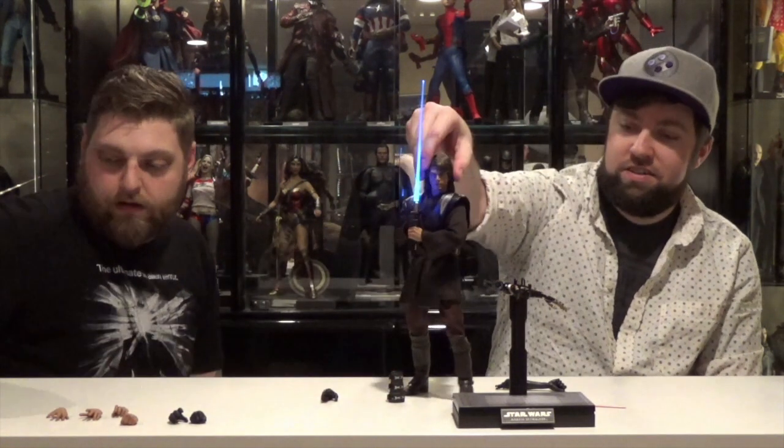You also get another open ungloved hand — another Force meditation hand — another Force hand, and then two hands for holding the lightsabers. And his cloak.